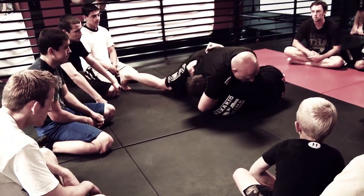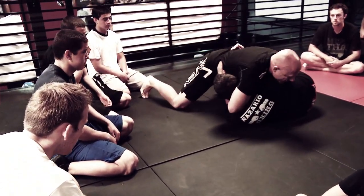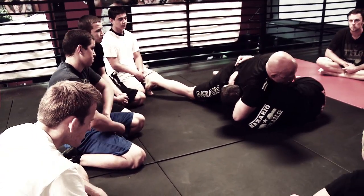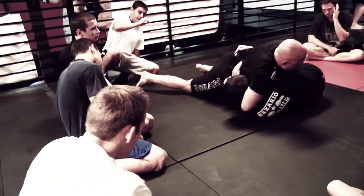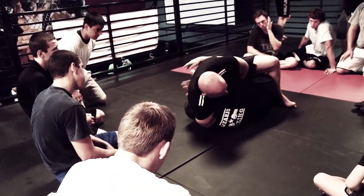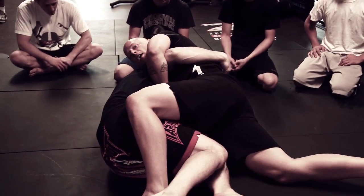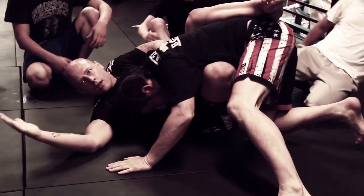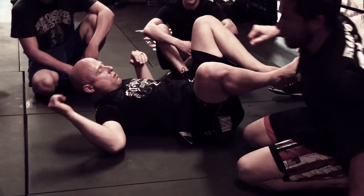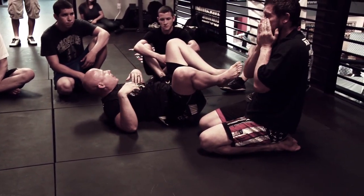Sit through. Sometimes you get to drop this hip and leg to the mat and kind of sit out towards his legs, pushing my hips towards his legs. Create pressure, then get the squeeze — elbow down, lifting up. He rolls through; controlling, getting the finish there. Let's partner up, I'll walk around and make any adjustments that need to be made.